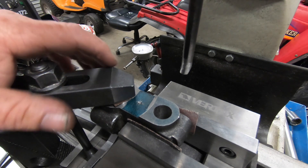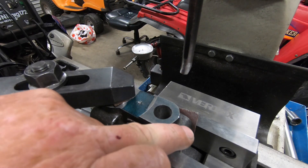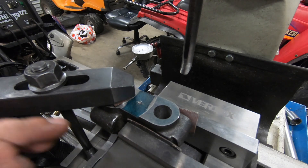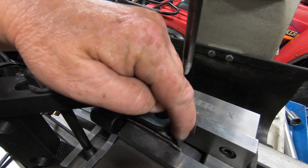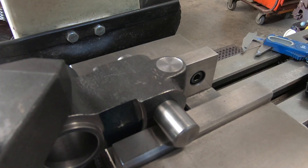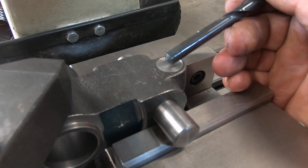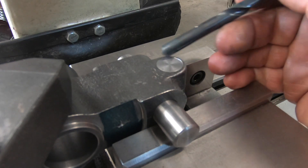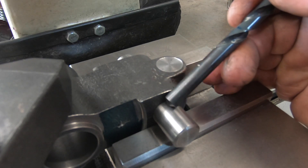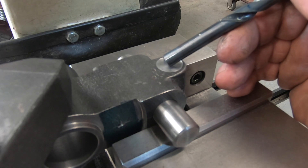I've just got to chamfer these holes, then I can finish machining the slots and put the saw cuts in. Machine these for the lock bolts. This had to be faced with a 5/8 spot face here, nine-sixteenths from the centre of this bore for the locking screw, and it has to have a five-sixteenths hole drilled through it.